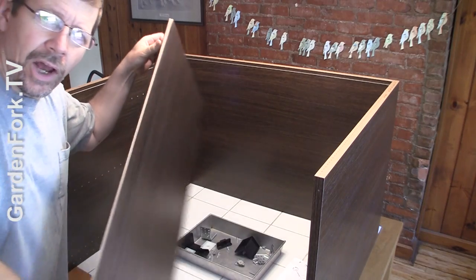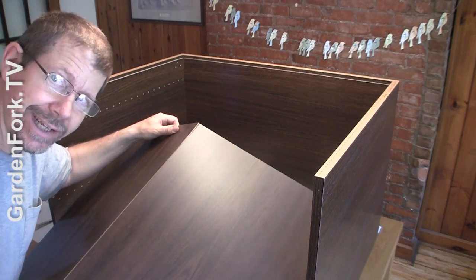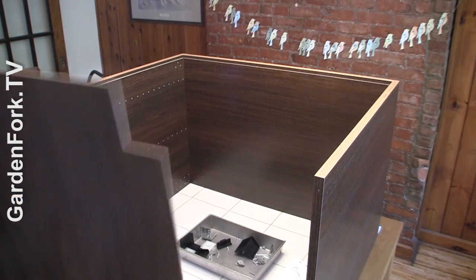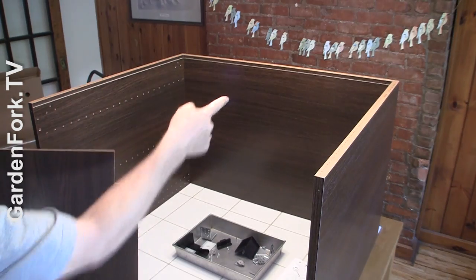You can easily reverse it and just redo it, but it saves time to do it right the first time. Unfold the back panel — you want the pretty side facing in, to the inside of the cabinet. Pay attention to this notch: the notch goes at the top, and the other end is the bottom.